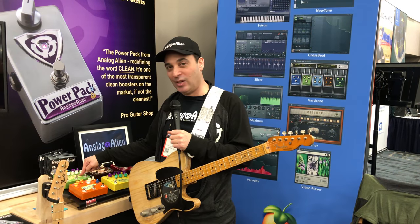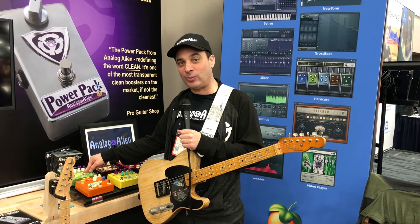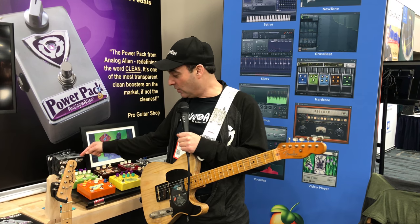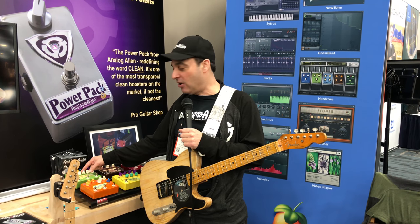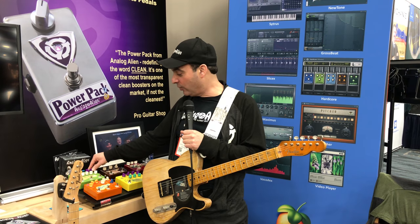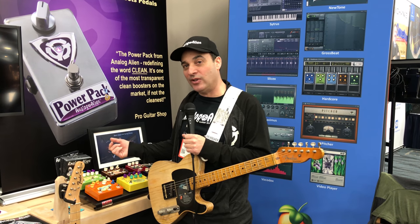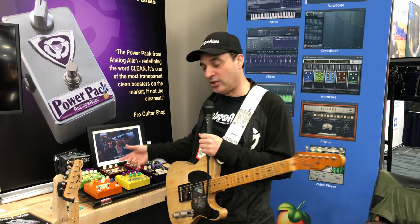Last but not least is the Alien Bass Station. It's a pedal we designed specifically for bass players. It has a really neat compressor that's very smooth and musical. It has an amp generator that sounds like a cross between an older Super O and kind of a little bit of an Ampeg B15 flavor. And the Gamma Fuzz, which is a frequency-selective fuzz — the lower the frequency, the bigger and stronger the fuzz; the higher the frequency, the more it sounds distorted. And that's our pedals.